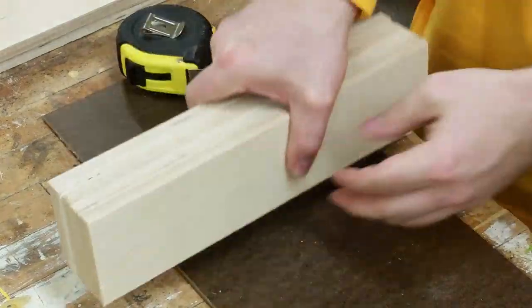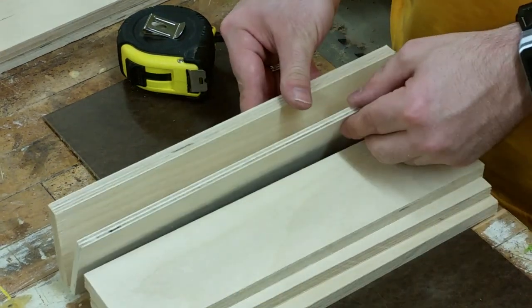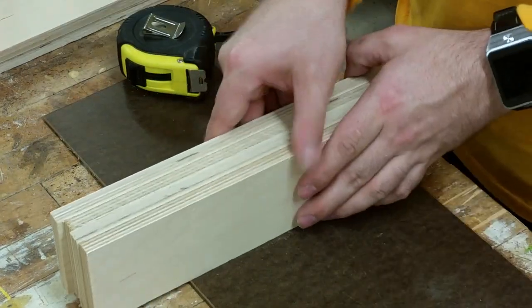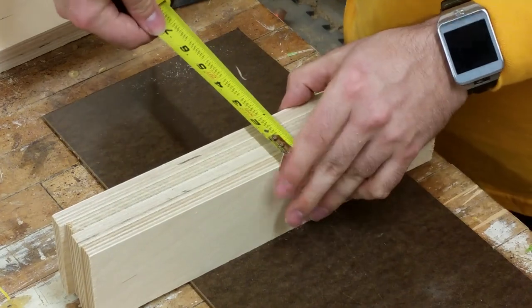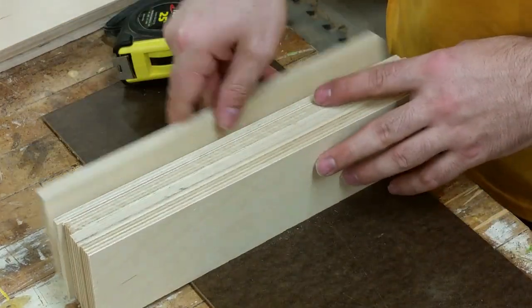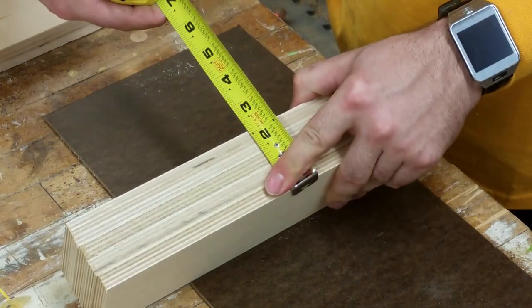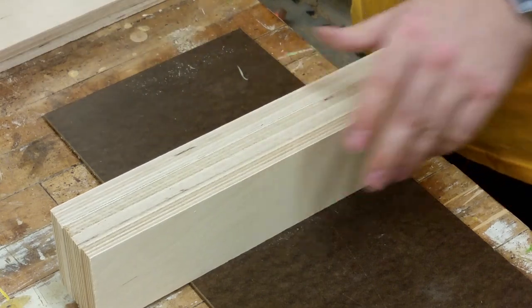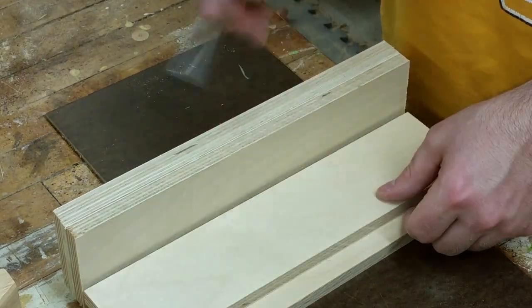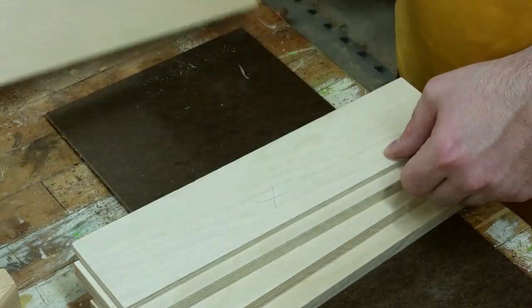Since we're using a two-inch plane iron, we need the total thickness of the interior of the plane to be two and an eighth inches or so. With the way that plywood is constructed, it never is the dimension in which it's being sold. Half-inch plywood is actually fifteen and thirty-seconds inches, whereas quarter-inch plywood is seven and thirty-seconds inches. So to create a plane with an interior dimension of two and an eighth inches, we need four pieces of half-inch plywood and one piece of quarter-inch plywood.